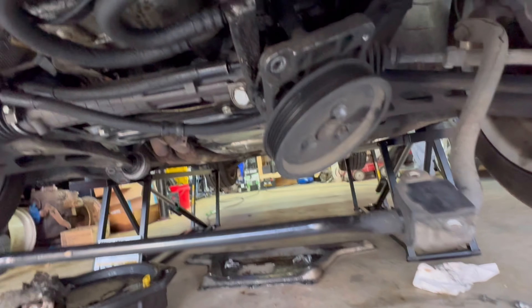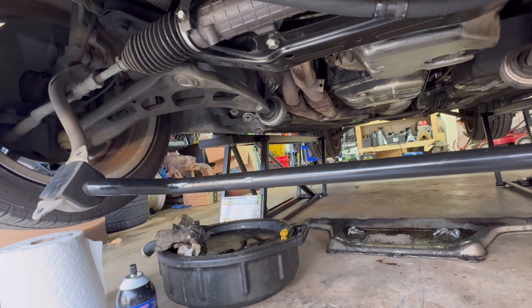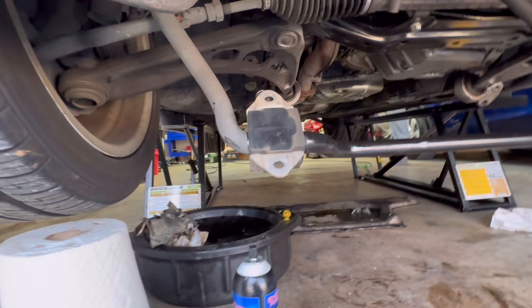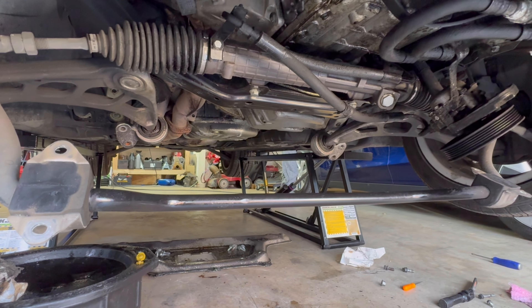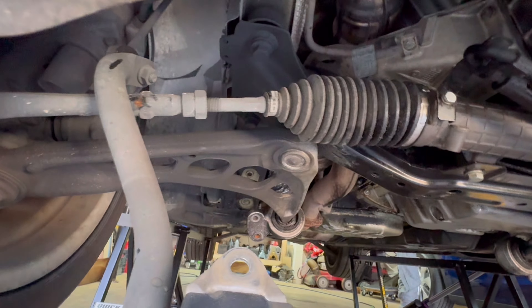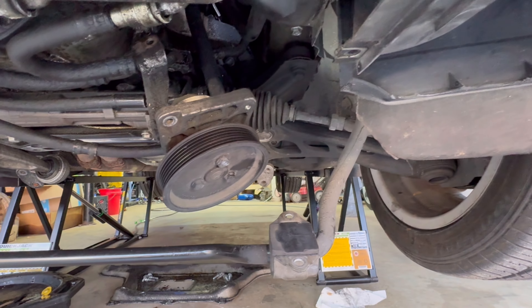We've got some progress - power steering pump is dropped down, she's all greasy so we'll definitely clean that before it goes back up. Sway bar's down. We've got the control arms dismounted in the back. We've got the steering shaft coupler out - all disconnected. Engine mounts are unbolted from underneath. So we're pretty much ready. I've got to throw a jack underneath the subframe and then start undoing the subframe-to-body bolts. There's just two on each side, probably 19 mil.